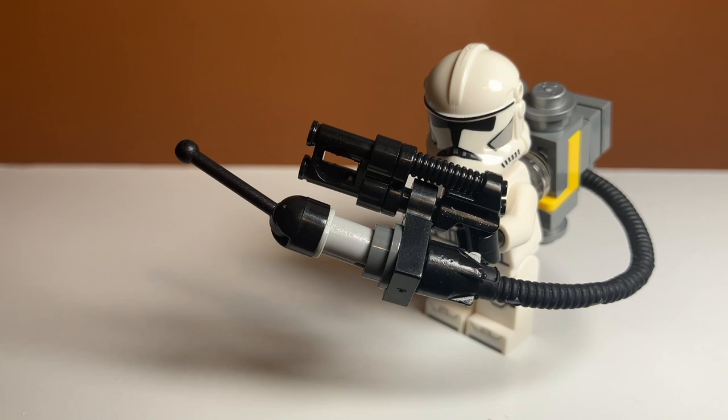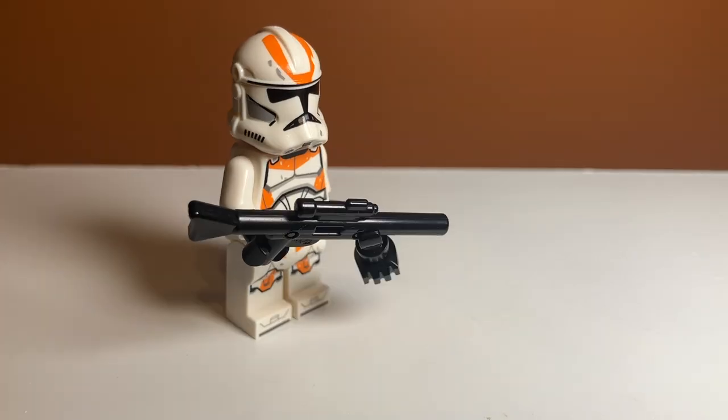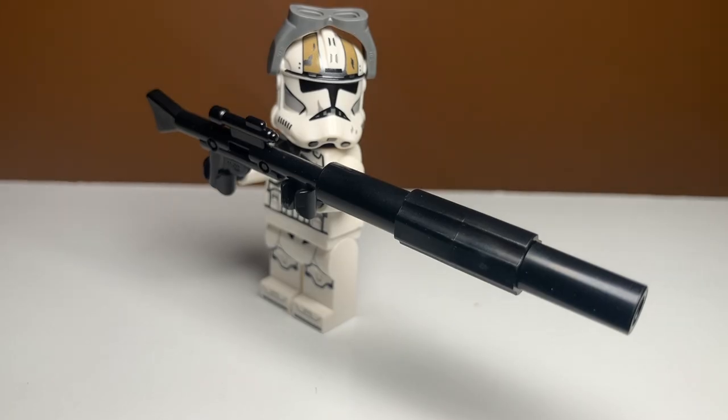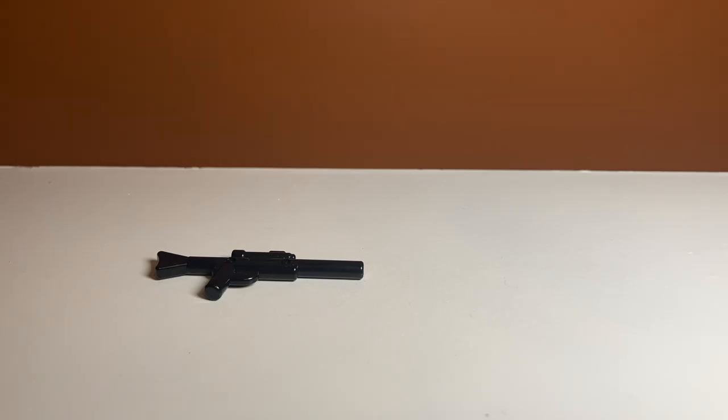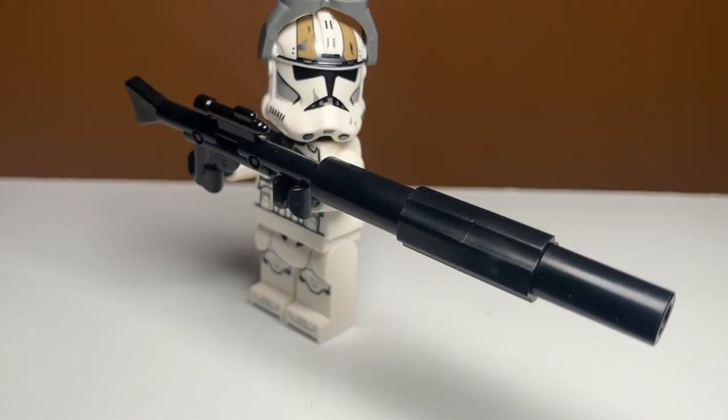If you're looking for a more traditional look for your clone troopers, why not try these options? I tried to make these blasters look as accurate as possible to what we see in the shows and movies. You can also go for this sniper design — I don't know if that looks very good; I was just throwing some pieces onto the end of a blaster to see what it looked like, but you can do that if you want.